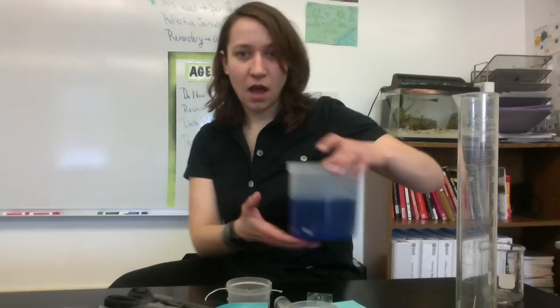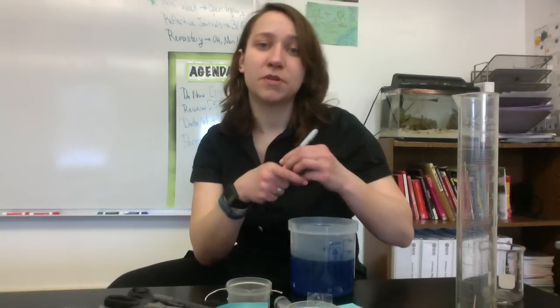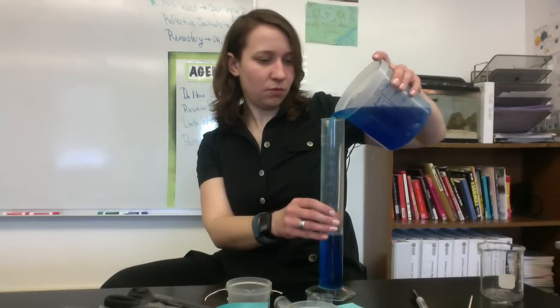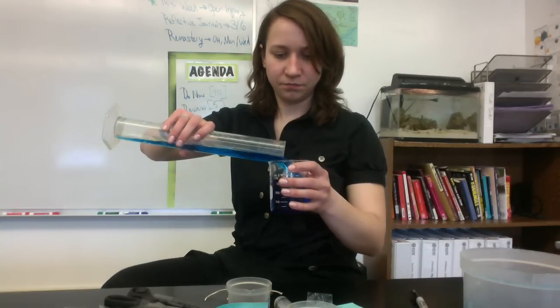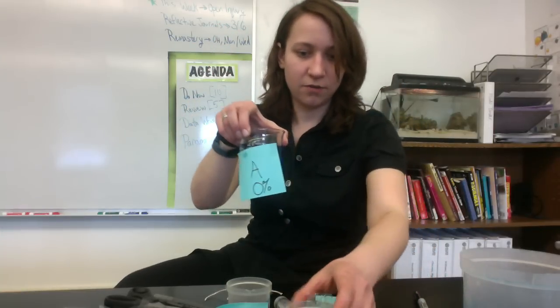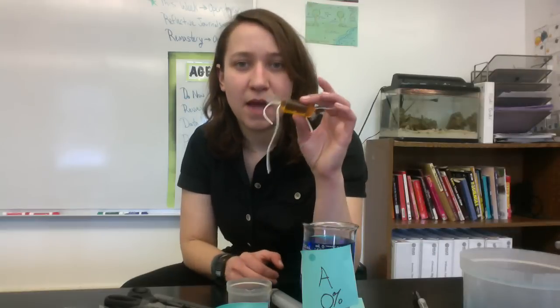Then I'm going to take a solution with a known concentration — let's say solution A, which has 0% sucrose. I'm going to measure 200 mL of that solution and pour it into a beaker. And then of course I'm going to label it. So now I have my unknown solution with a label on it. I'm going to take the initial mass of each of my four little miniature artificial cells — what mass of fluid is inside these right now?